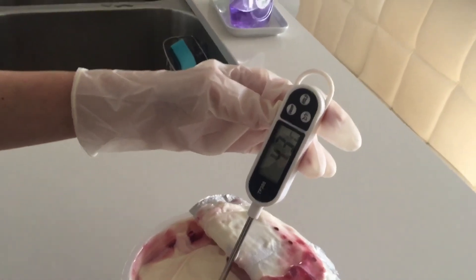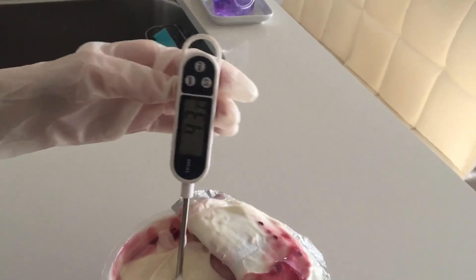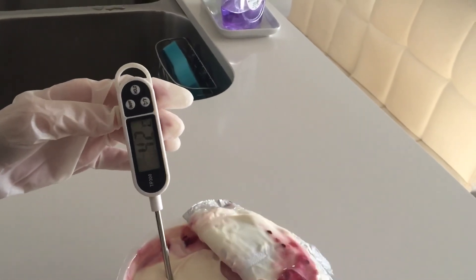This tub of yogurt is definitely within its food safe temperature. All good.